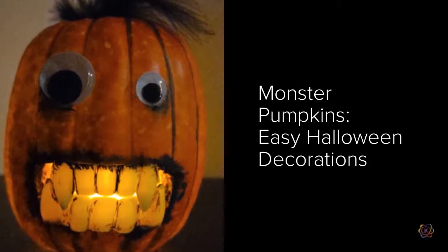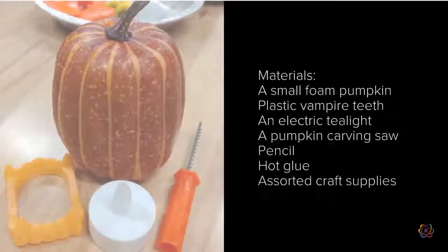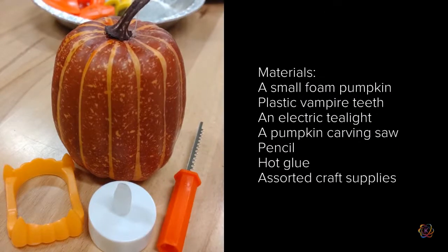These foam pumpkins are lots of fun to make and give students lots of room for creativity. Plus, they light up! For this activity, you'll need a small foam pumpkin — it doesn't matter if it's hollow or not — a pair of plastic vampire teeth, and an electric tea light.